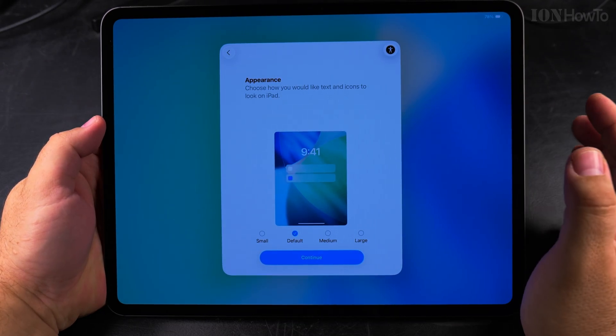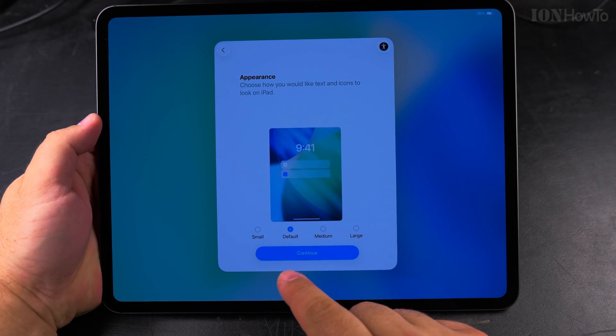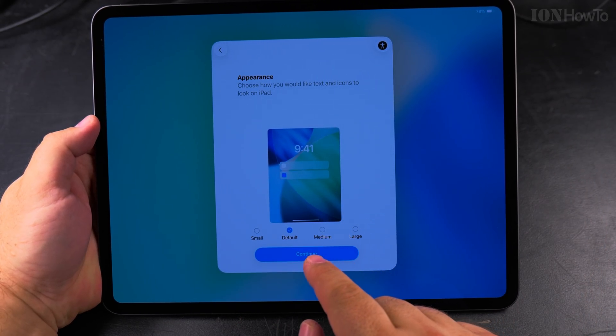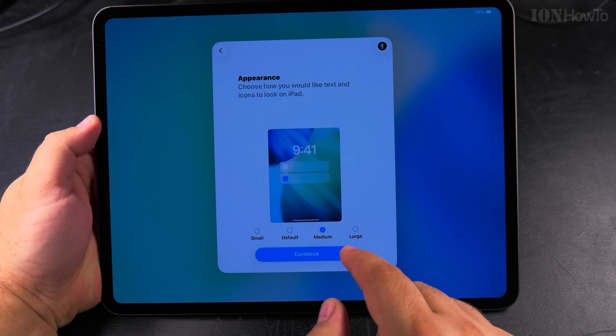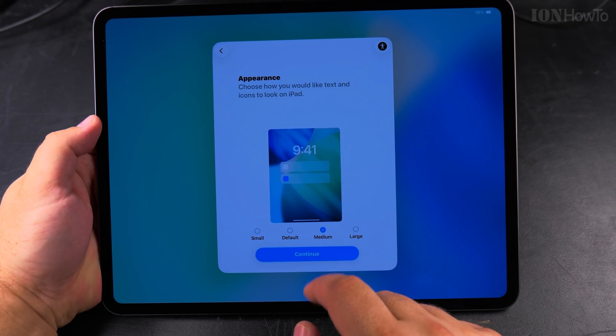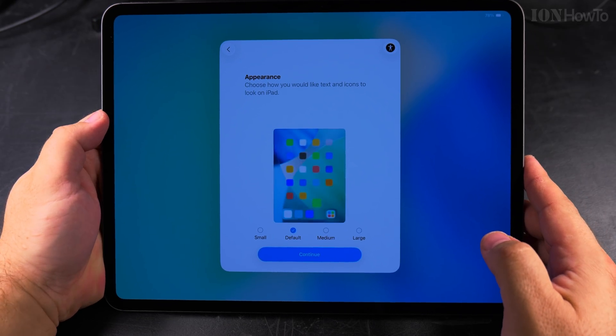I want the language to be English, so I confirm that. Then there's appearance — I could choose the appearance of the iPad and the size of the screen. I think I'll choose default; I can change it later.